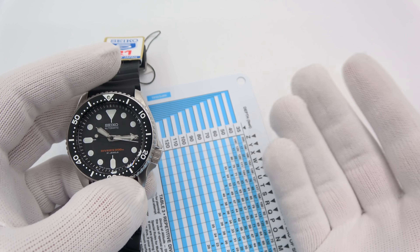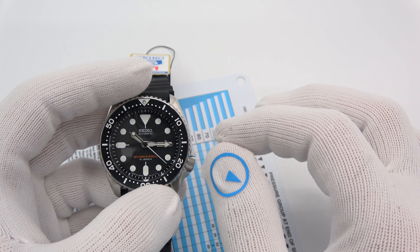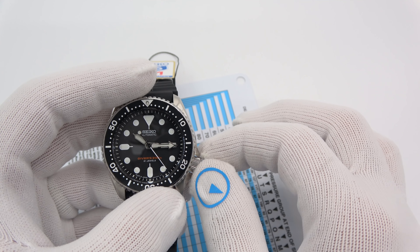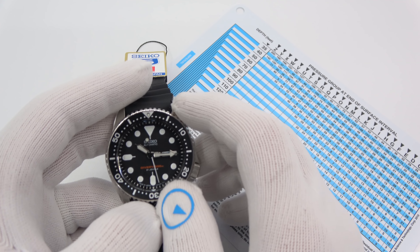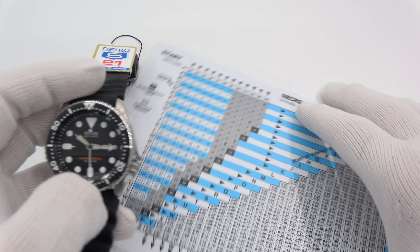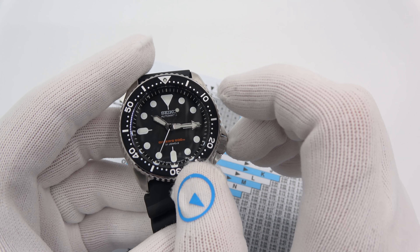So how does the dive watch work? When I first met my dive instructor, he was wearing a Rolex Sub and I said it was really nice. He said he never dives with it. Divers pretty much use computers, dive watches, slates, etc. The days of using a dive watch, I think, are probably kind of going out of favor.